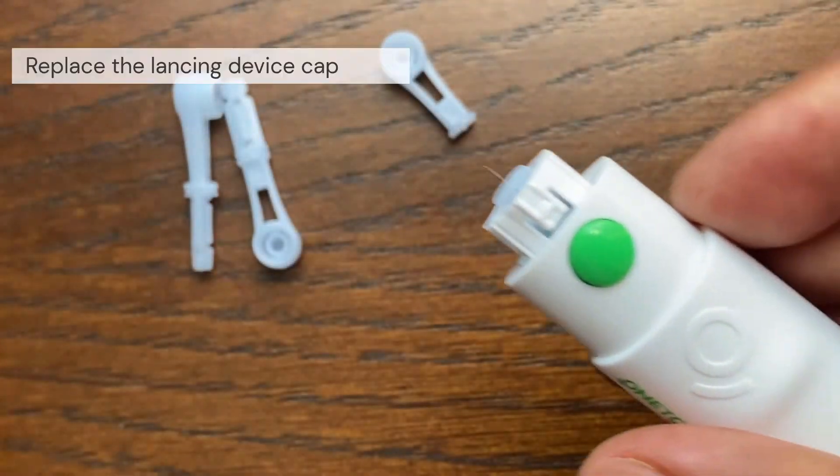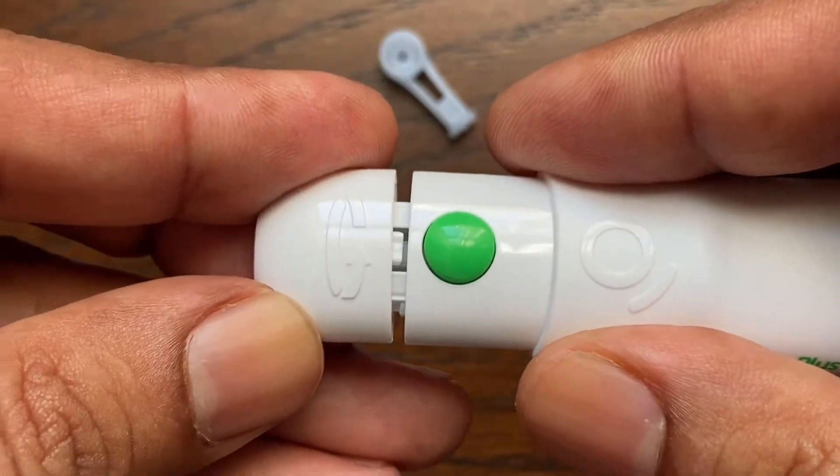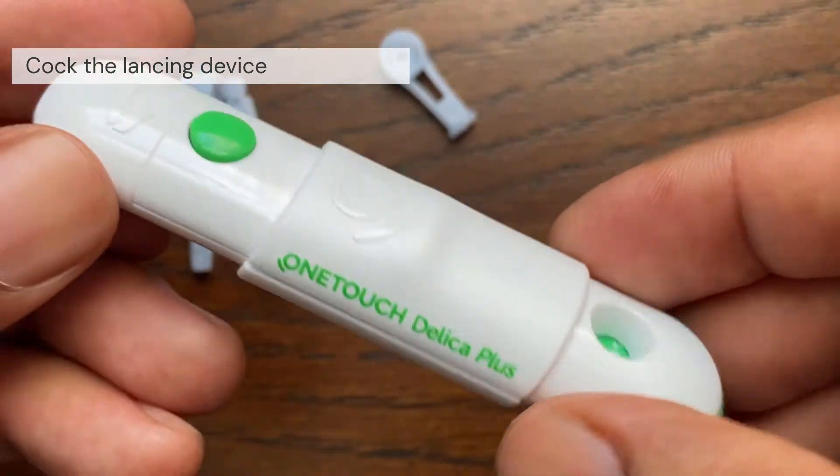Twist the protective disc until it separates from the lancet — save this protective disc as you will need it later. There is a separate detailed video on how to use the One Touch Delica Plus lancing device. Place the cap back onto the device and pull the slider back until it clicks. The lancing device is now ready.